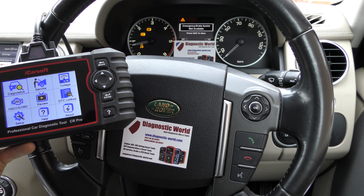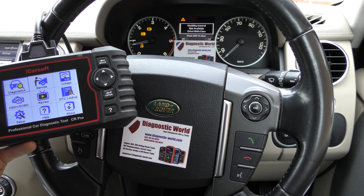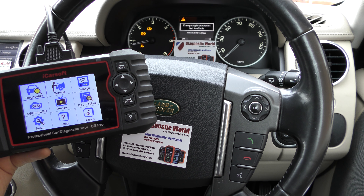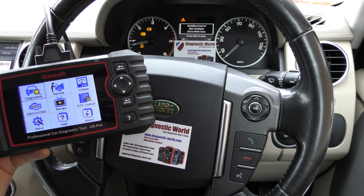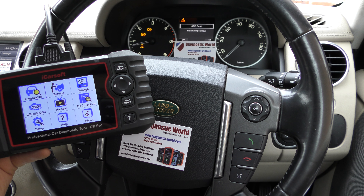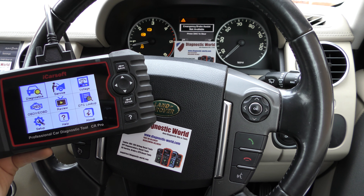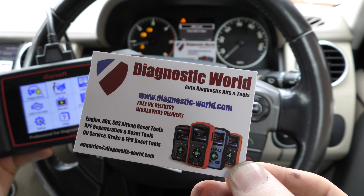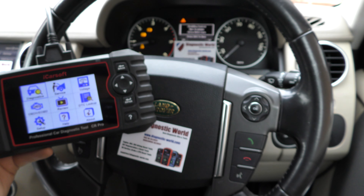Thanks for tuning into this Diagnostic World video. It's a quick demonstration of the iCarsoft CR Pro kit, which is a fantastic diagnostic tool. We're in a Land Rover Discovery and we have quite a few warning lights on screen. I'm going to show you how to diagnose and reset them with this iCarsoft CR Pro. The kit is available at Diagnostic World — www.diagnostic-world.com — I'll put the link in the description below.